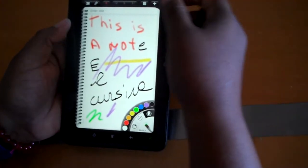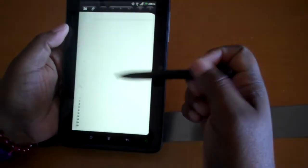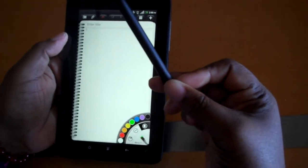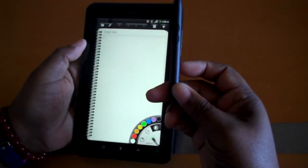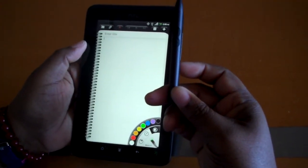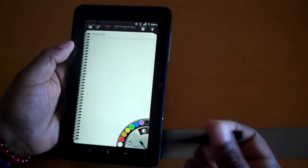All these notes can be saved and shared. So I think that this is a really cool feature. And Emily was telling me that if you get the contract, this writing implement — the scribe — comes free with it. But if you don't have a contract, it's $70.